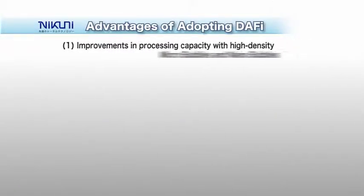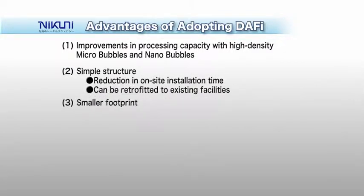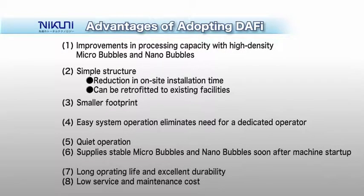Thanks to its high-density micro-bubbles, the Nikuni Daffy improves the performance of dissolved air flotation systems. It has a simple structure and small system footprint. With the easy-to-operate and quiet Nikuni Daffy, stable micro-bubble water begins to flow soon after the system is started. The long-lasting and durable Nikuni Daffy minimizes maintenance costs, leading to a substantial cut in the equipment's life cycle costs.